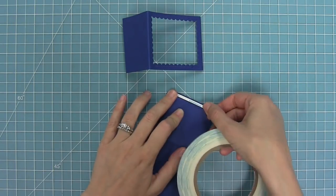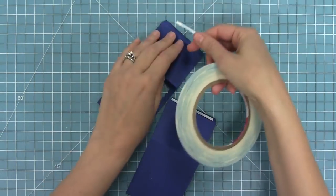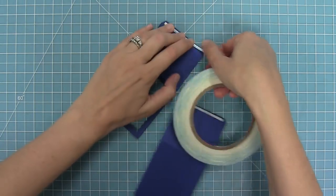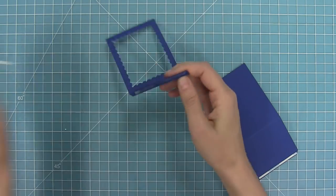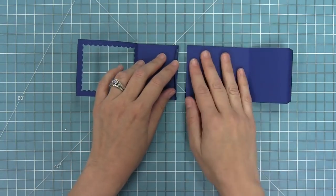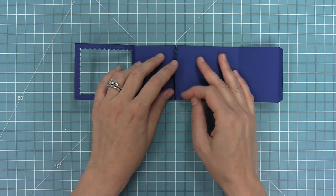I'm going to add some nice strong tape to both of the tabs, then remove the adhesive from one of the tabs and attach these pieces so they form one long piece. I'm just going to butt those two pieces up against each other, push that flap down, attaching them and creating one long piece.